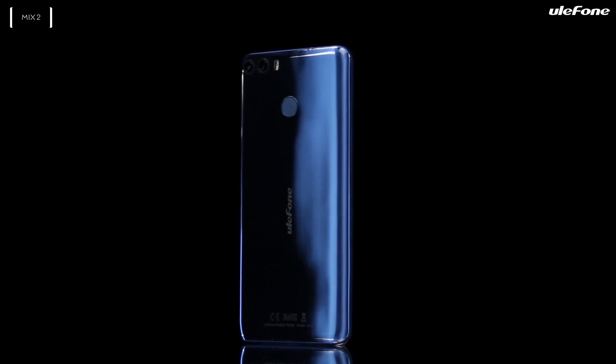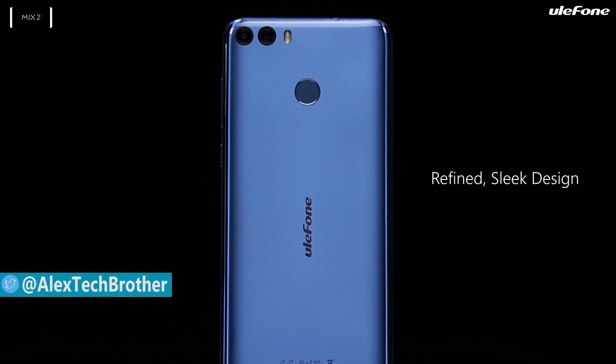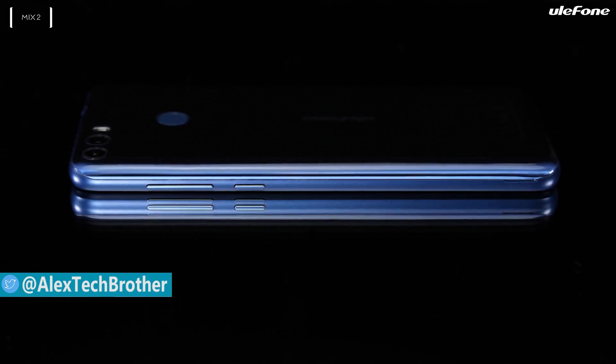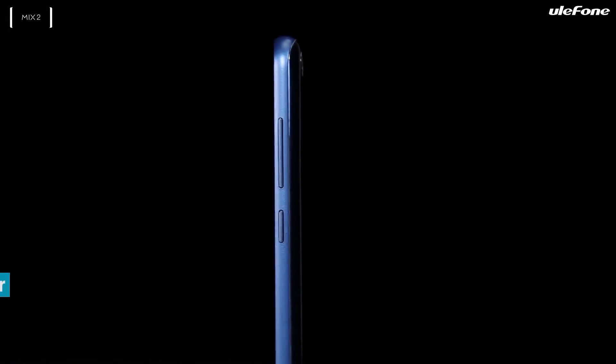Hey, what's up Zestek brothers! Some weeks ago, we published a review of the smartphone Ulefone Mix. It's an interesting bezel-less smartphone with a 5.5-inch display, 4GB of RAM, dual camera, and other features. By the way, it looks like the Xiaomi Mi Mix 2.